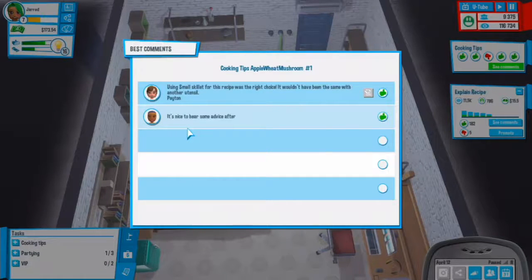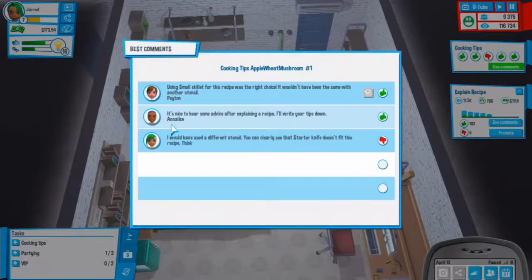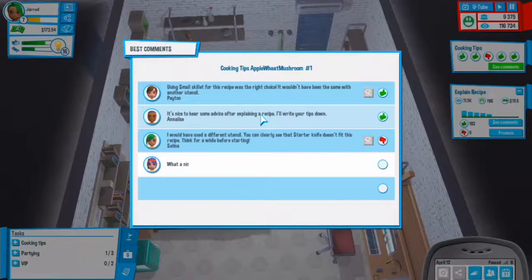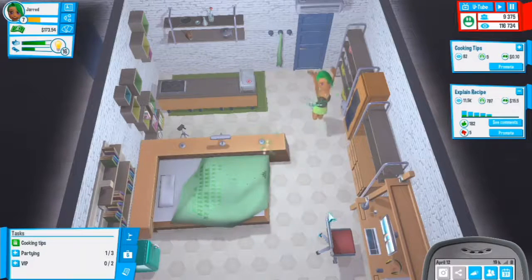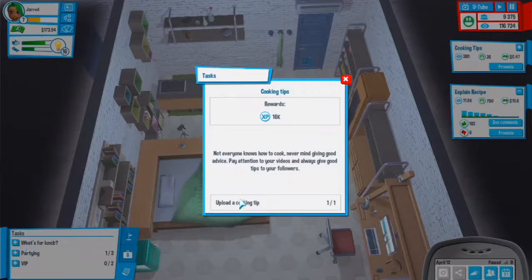Using the small skillet for the recipe was the right choice - it wouldn't have been the same with another utensil. It's nice to hear some advice after explaining a recipe. What a nice recipe everyone is talking about on the internet - this super delicious, super interesting apple wheat mushroom video. We got a task completed, 16,000 experience.